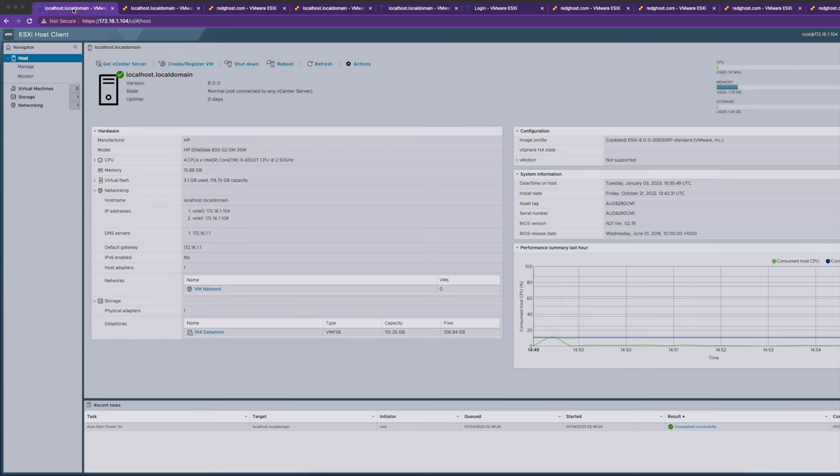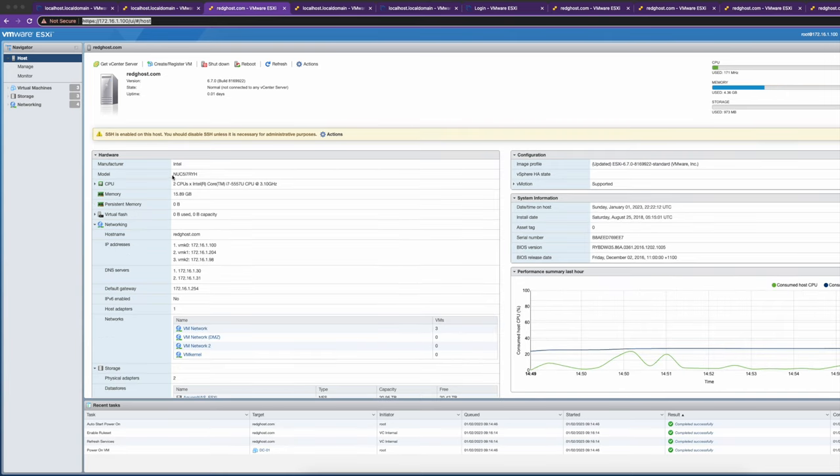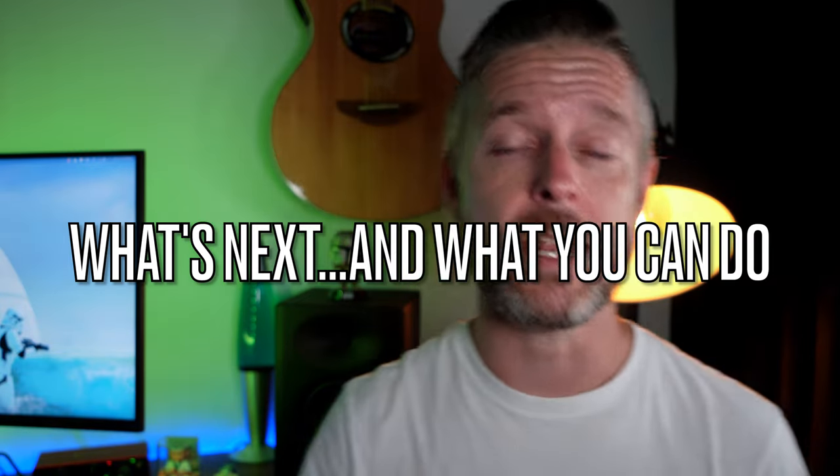We did get it running on most of them. The HP EliteDesk 800 actually got version 8 running, which I'm super happy about. For the Mac mini, we managed to remove macOS and get ESXi version 7, though version 8 wasn't possible. The Intel NUC i7 got version 7.0 running with a customized ISO — though it couldn't identify the manufacturer and model, showing weird characters, ESXi still ran, which is really cool. Not all of them worked, but most of them did, making it a great exercise.